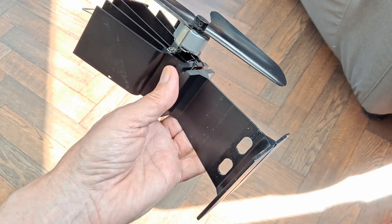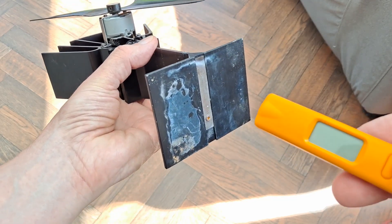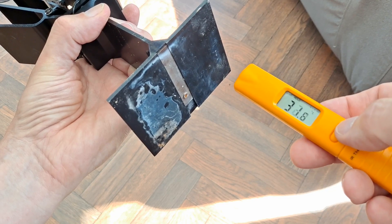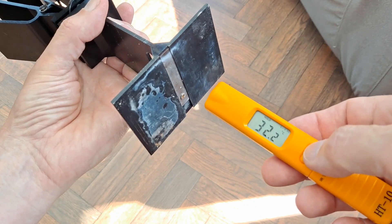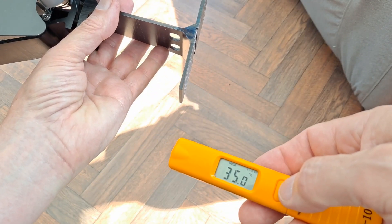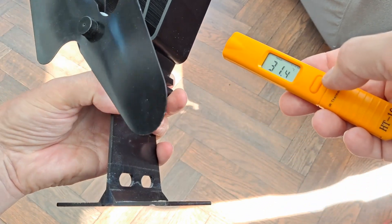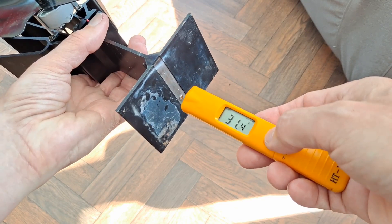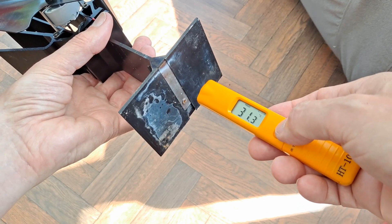I've got the soldering iron heating up. At the moment the reading is 32 - that's pretty hot. We are quite warm in here. I'm 35 according to this, degrees centigrade. Readings of 31, 31, 33 - no particular reason for any difference other than it's just been standing on the warm counter.